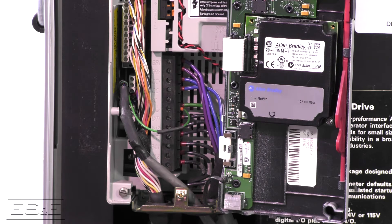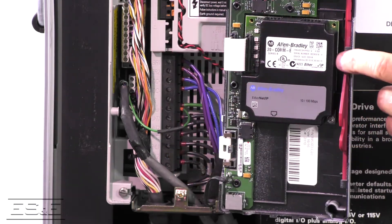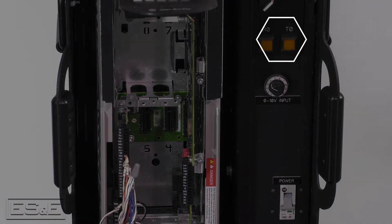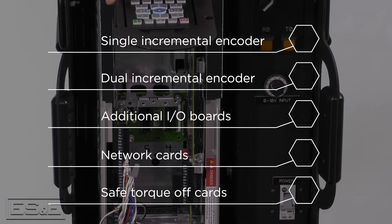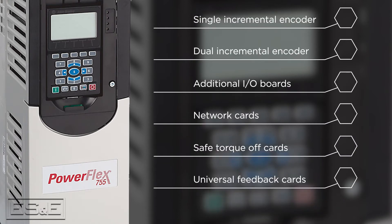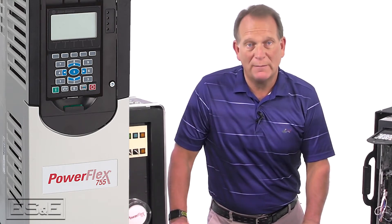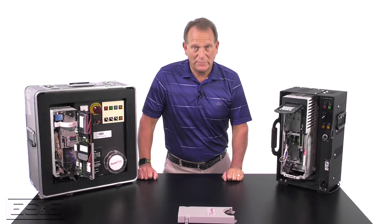The PowerFlex 700 vector control has the ability to add a single incremental encoder and a network card. The frame 2 and above 753 drives have three additional slots to add a single incremental encoder, a dual incremental encoder, additional I/O boards, network, and safe torque off cards. Frame 2 and above 755 drives have five slots to add options, which include all that can be used in the 753, but also a universal feedback card and network safety cards. Keep in mind the 755 comes with embedded Ethernet. If you're considering a frame 1 750 drive, please note that the 753 and 755 only allow three option boards.